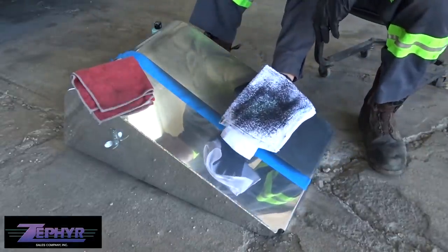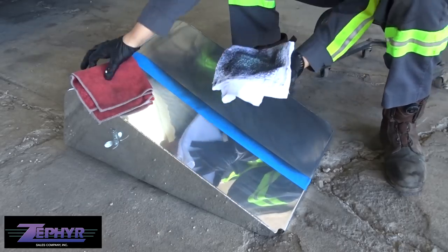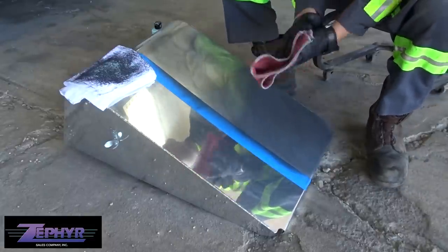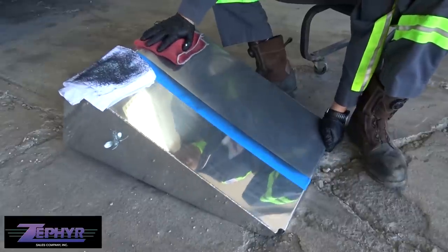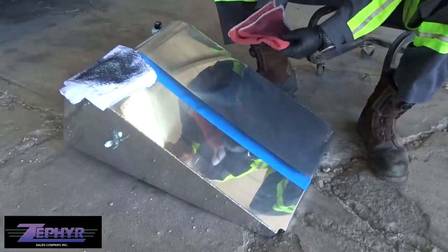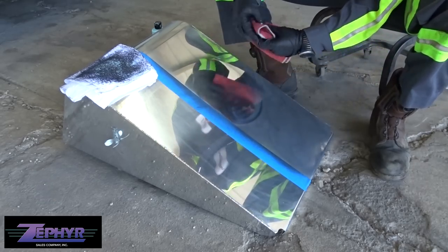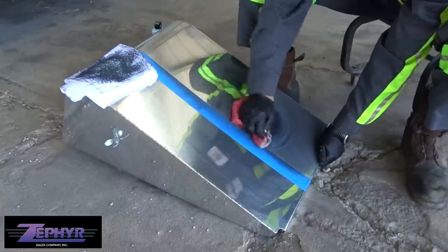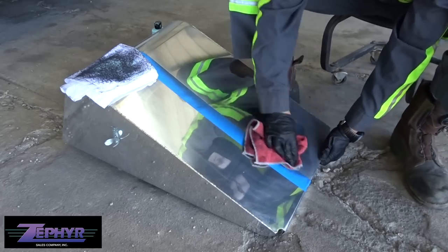Our terry cloth is completely covered in black residue — that's a good sign. We'll set that aside and use our microfiber. Notice how I have it folded in fours, giving me a bunch of clean sides to wipe with. The key is to use clean surfaces or else you're gonna get streaks, so notice how I'm re-adjusting my towel every time as I work this black residue out.